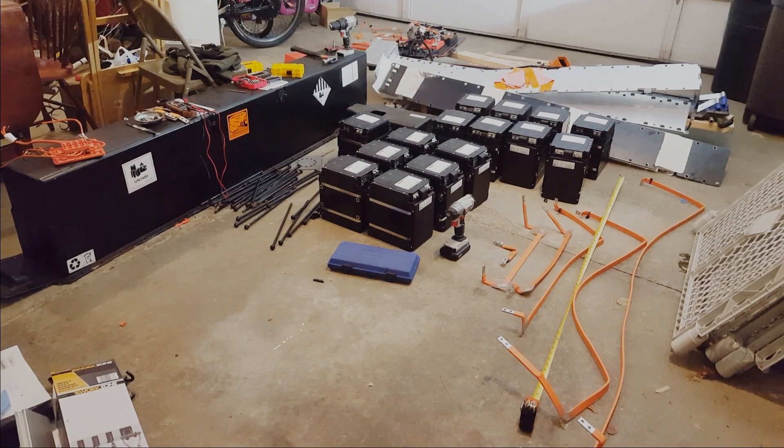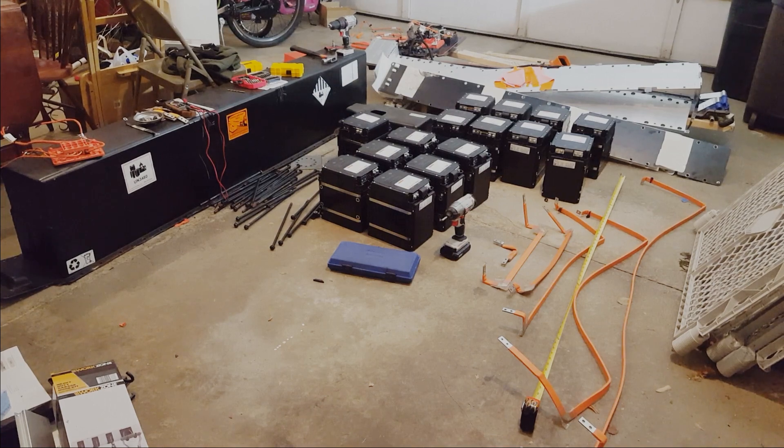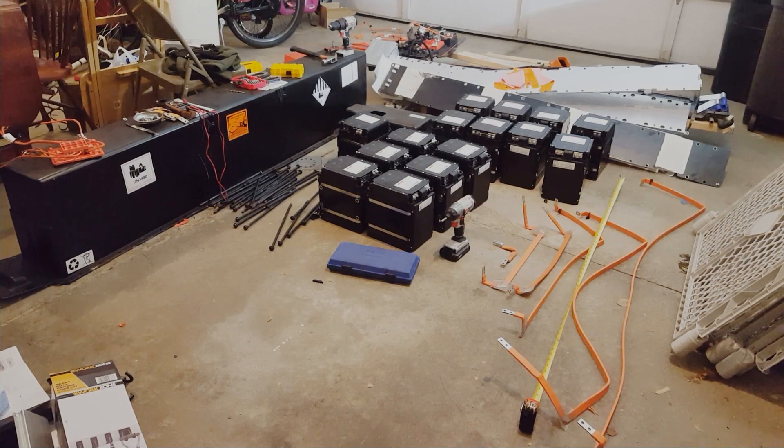Everyone, that's it for this disassembly video. I have successfully trashed my garage and I had a blast doing it. You can expect to see a bunch of these batteries used for future projects. I'll see you on the next one.